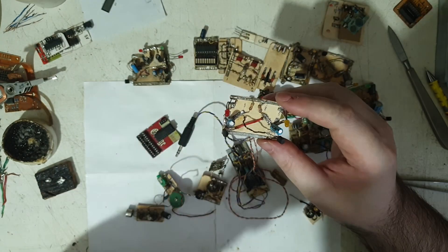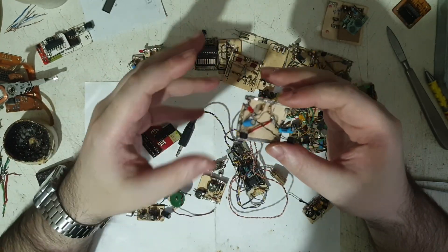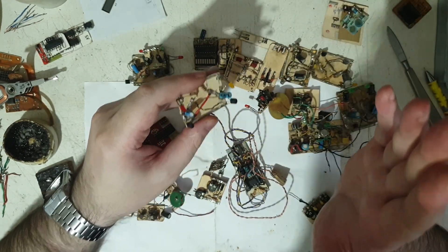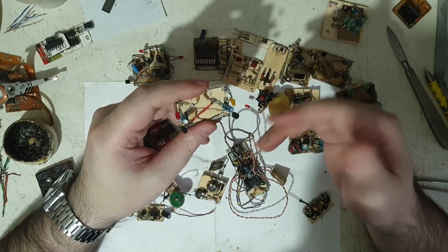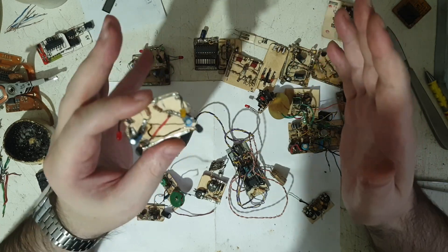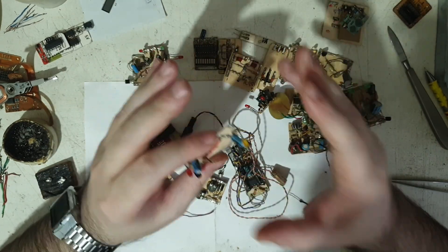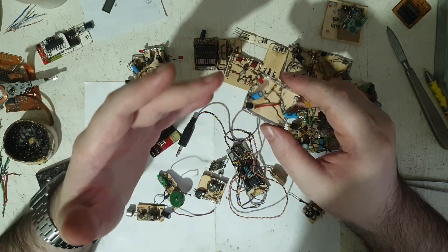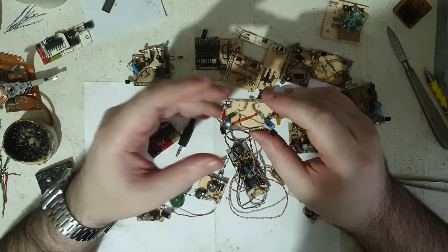I kept burning LEDs because I didn't understand that every LED needs a current-limiting resistor — it's a current-dependent component. After burning enough of them, something switched in my mind. From that moment on, I always searched for the proper way to drive everything — whether it was an LED, a transistor, or an integrated circuit. That was a very interesting lesson.